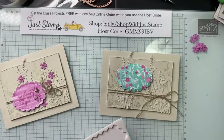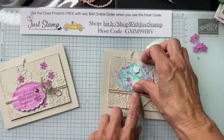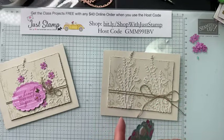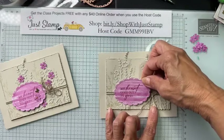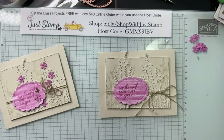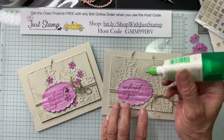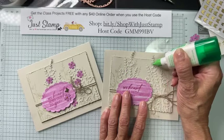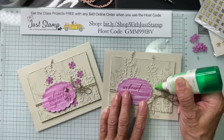That's tone on tone on the DSP — I love the little scalloped oval greeting. This is going to be placed in position with dimensionals: one at the top and one at the bottom so it skips over the twine without struggling to stay attached. I'm moving that pretty bow and bringing this into place.